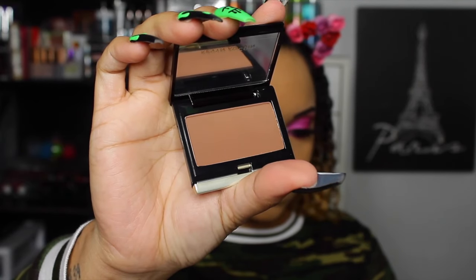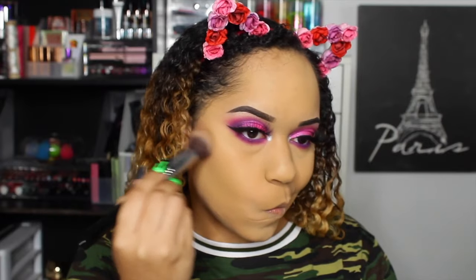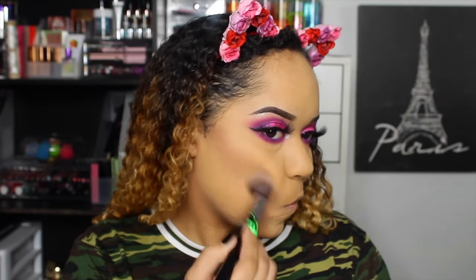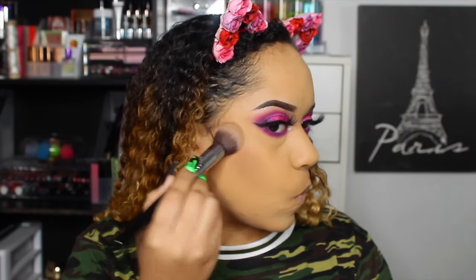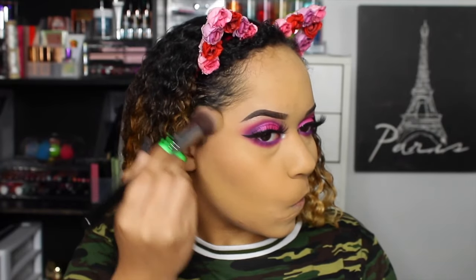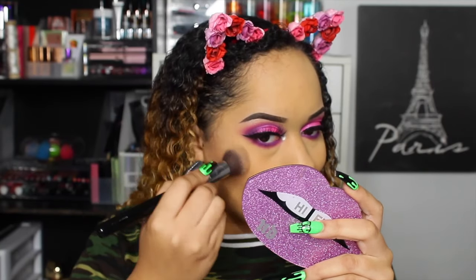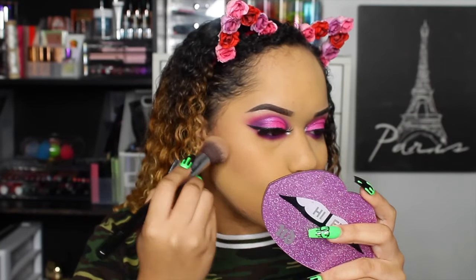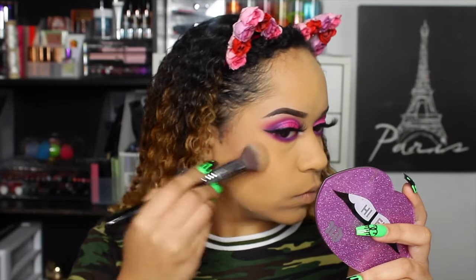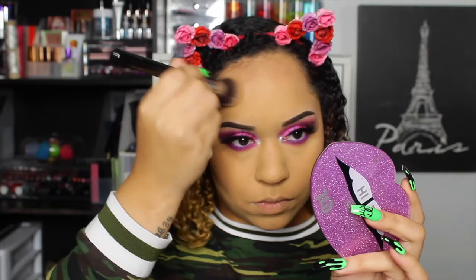We're using the Kevin Aucoin sculpting powder in shade Deep. This brush is 10% off with code BAKEWITHK10 — it's the Sigma F79, which is technically a concealer kabuki but I love to use it for contouring. This powder made my contour look so natural. Look at my cheeks when I turn to the side — I love my cheeks with this powder. I've been missing out on it for real.